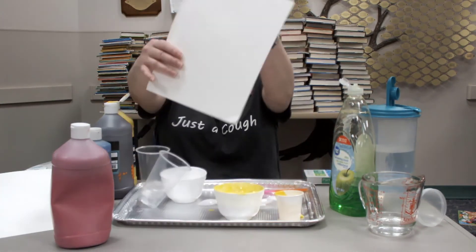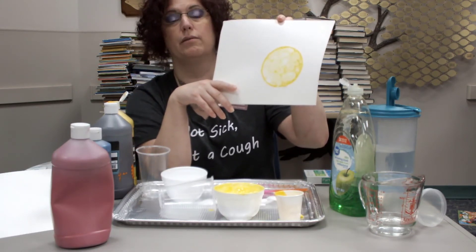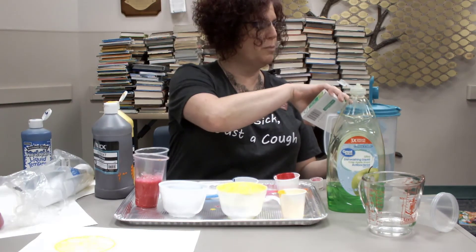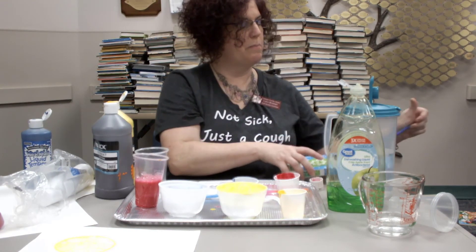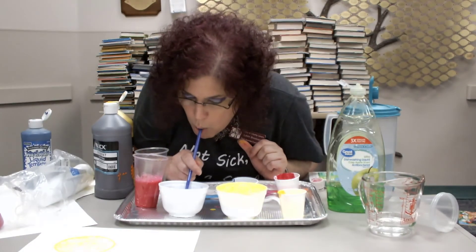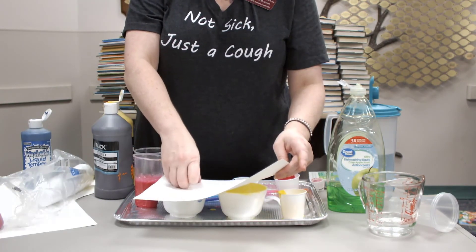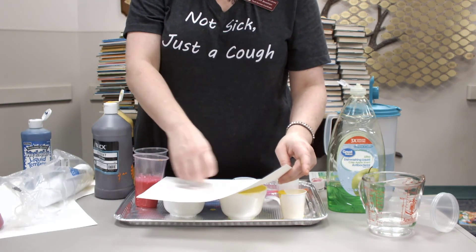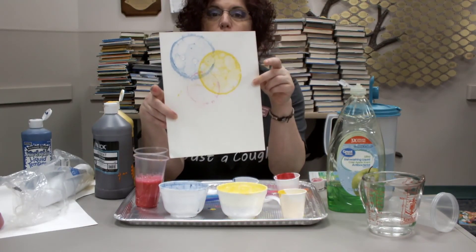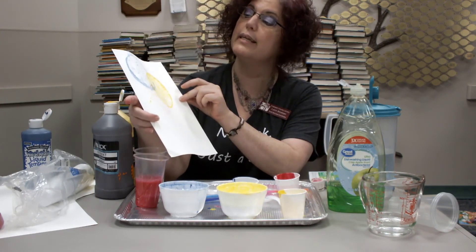The really nice thing about this big bowl is it makes a nice big print. Let's see how the washable paint does. I think we found that we want to use a lot of dish soap and a lot of paint, because this looks really nice.